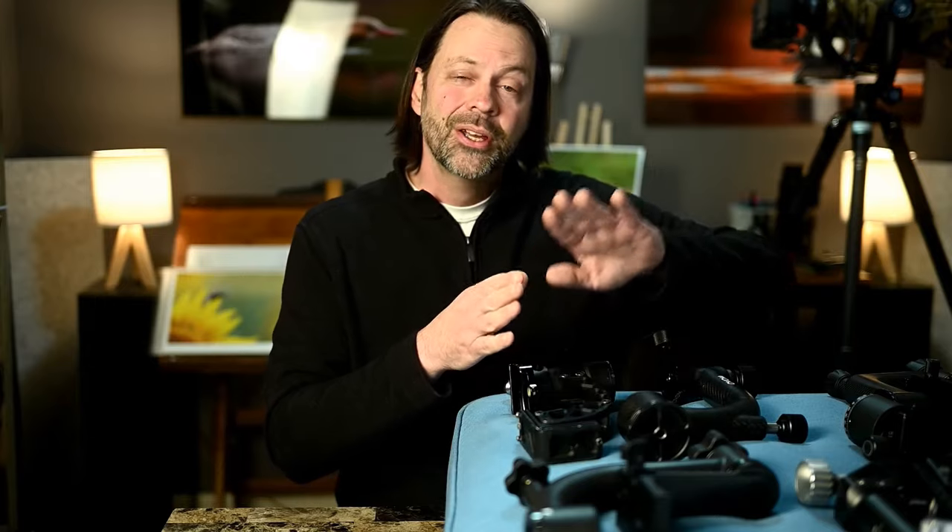Before we get into the actual product review, I'm going to explain a little bit about gimbals, how they work, and show you some of the differences. There will be chapters at the bottom so you can skip to a specific product or jump to the conclusion. This first section will explain the differences in gimbals and what you get at this price point.